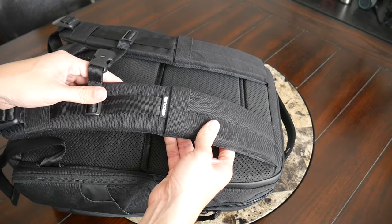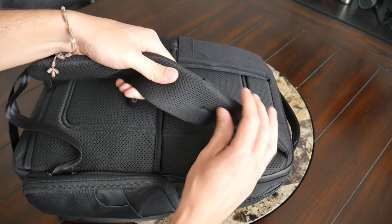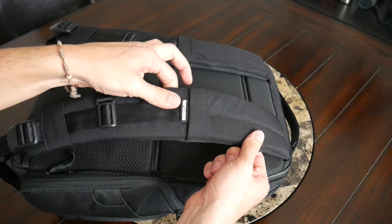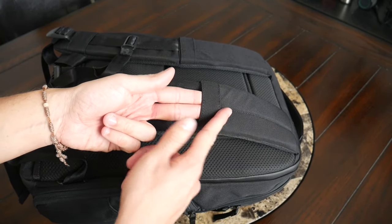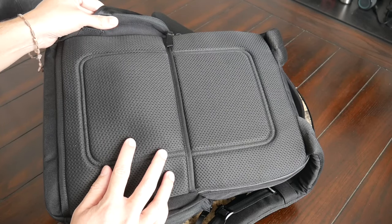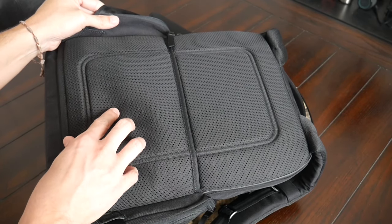Taking a look at the straps and back paneling — so far the bag has been really comfortable to wear. The straps have this thick and comfortable padding that's broken in right out of the box. On the inside, you have a meshy, breathable material to help prevent moisture from building up. The straps have a nice width to help prevent the bag from digging into your shoulders, plus loops on the strap for attaching a light or sunglasses, and an adjustable sternum strap to help distribute the weight. The back paneling has the same ortholite foam as the straps, which is really soft and nice right out of the box, also with breathable material to prevent moisture buildup.